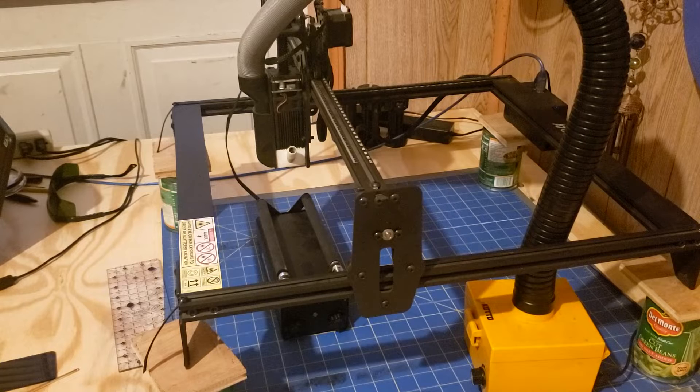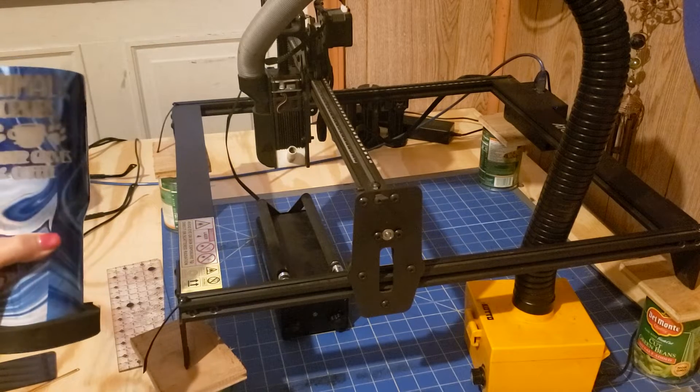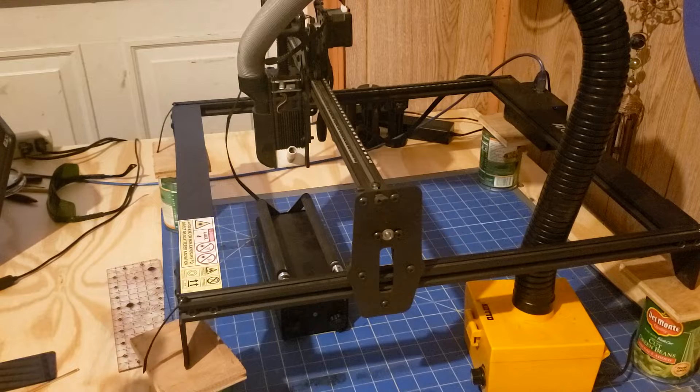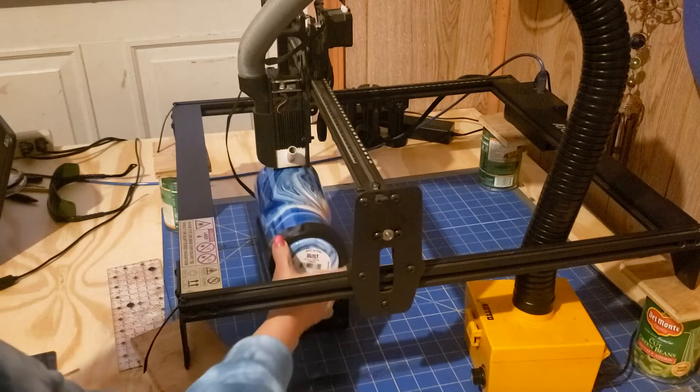Our cup is ready. I don't like how it turned out doing the four passes, so we're going to try it again by turning up the laser to 95 and the speed down to 20, and see what kind of result that gives us.